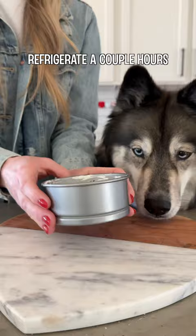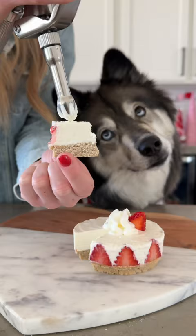Once your cake is firm, remove it from the pan, top it with some whipped cream and a sliced strawberry, and then enjoy!